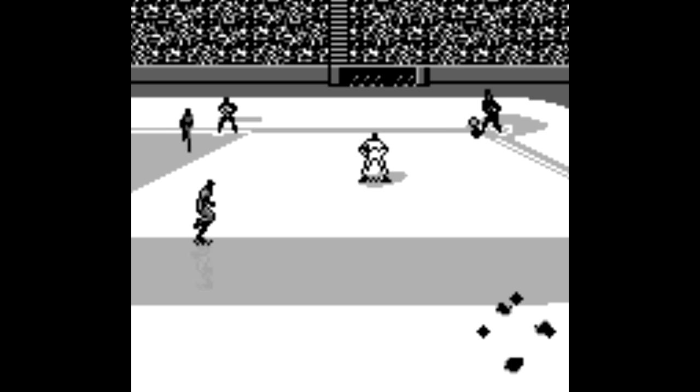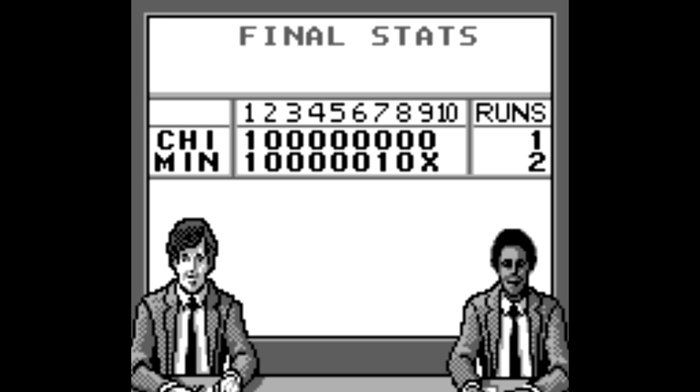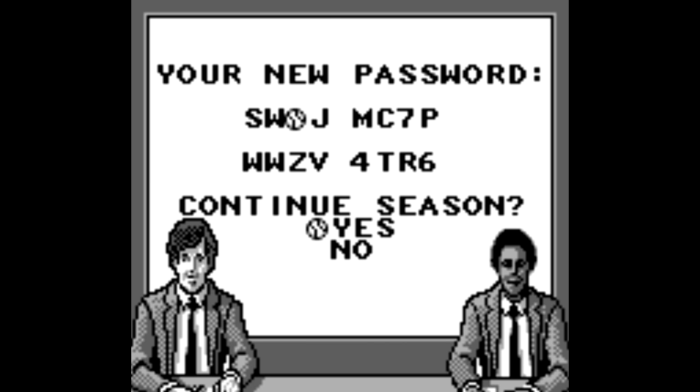Roger Clemens MVP Baseball certainly isn't going to blow you away, but it just goes to show you can find a decent, well-structured, time-killing game just about anywhere. This game usually only goes for about a couple bucks since it's a sports game on a system that even most retro gamers kind of stay away from, as the views on this video will attest. But you know what? Screw it. I really like this game. It's a perfectly playable, portable baseball game, and that's just fine with me.